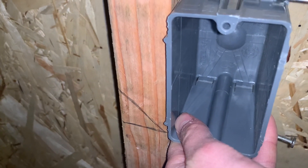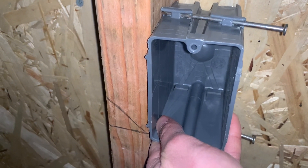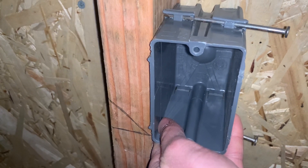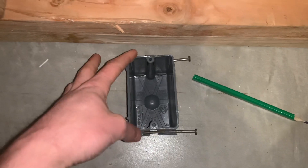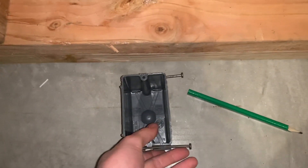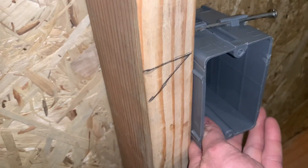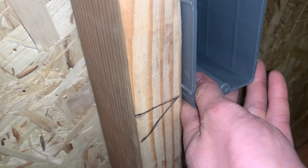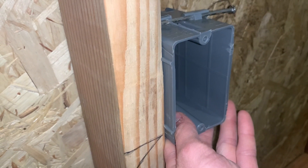I just want to give you guys some basic quick information, because if you don't know this, your box is going to be off by 4 inches. These boxes are pretty much 3½ to 4 inches long, so if you don't understand this, you might put your box up here and then it's going to be 4 inches off because the top of it is going to be at the wrong mark.